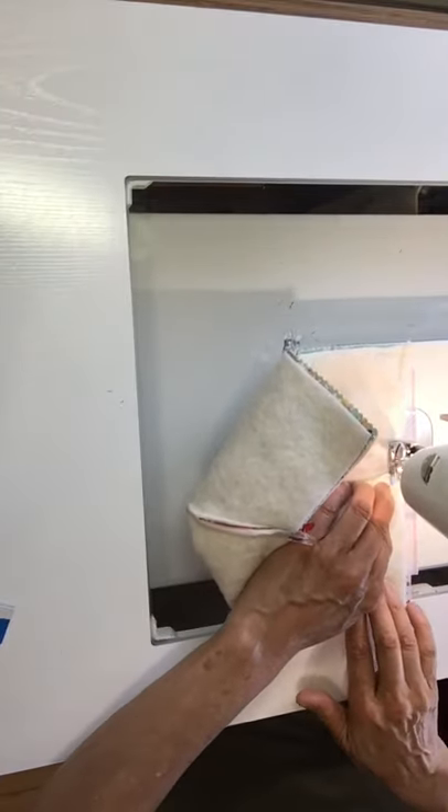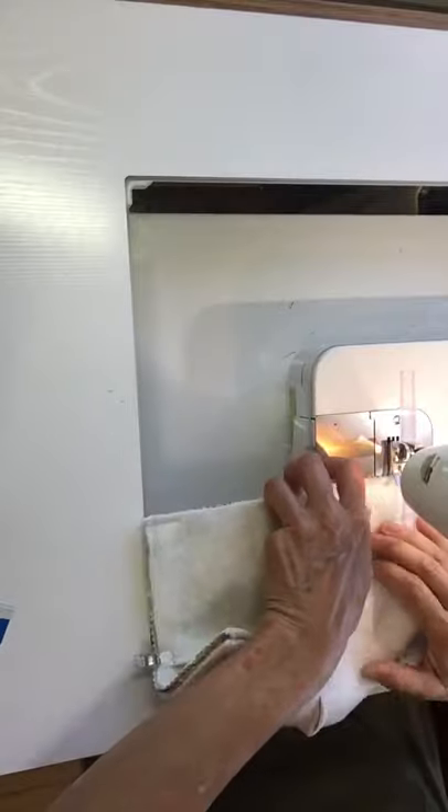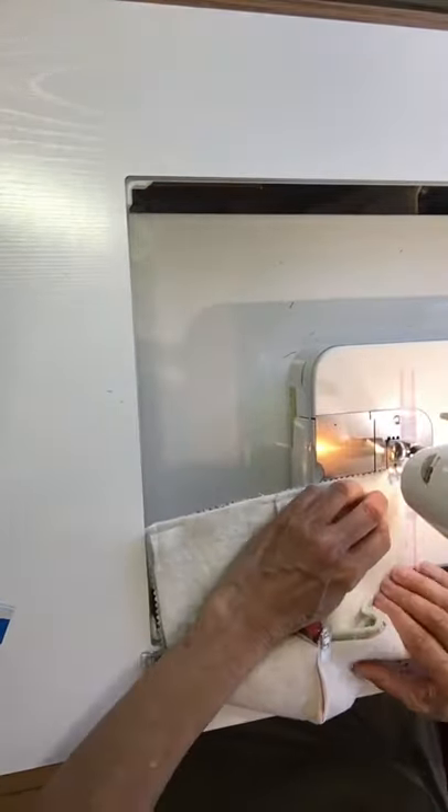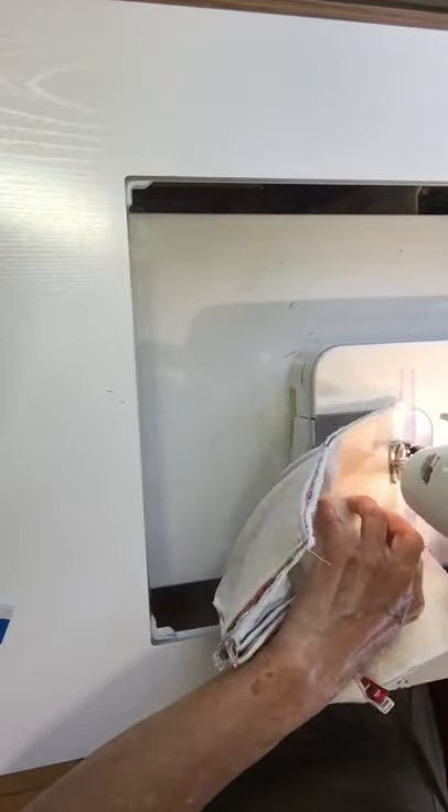There's a little bit of an angle, so when I can I try to pivot that angle. Because there's so much fabric, you might want to check your presser foot and make sure it's not too tight. There are two layers of batting and two layers of fabric.